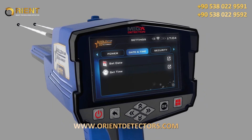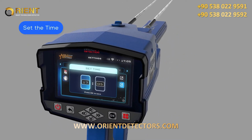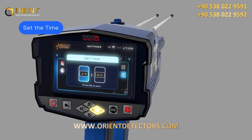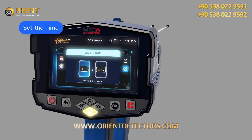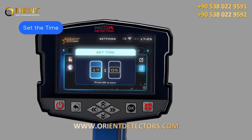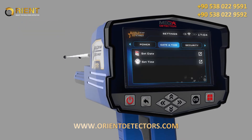Time: 1. While in the Date and Time setting menu, use the up-down arrow buttons to select the Set Time option, then press OK to save. 2. In this window, use the arrow buttons to set the correct time, then after setting each field separately, press OK to save. 3. After adjusting the settings, press the Back button.